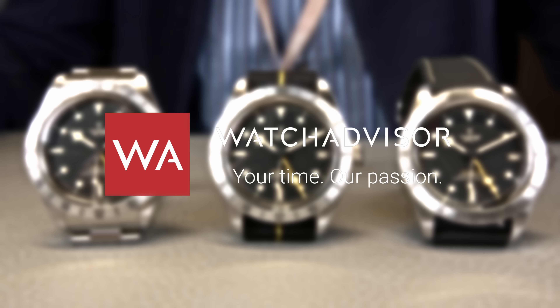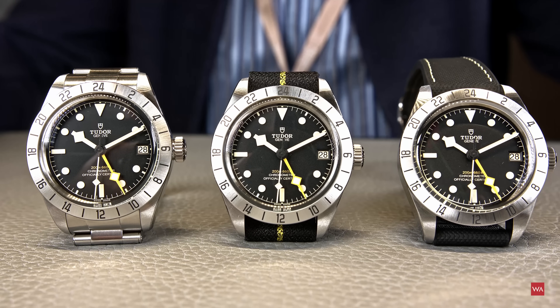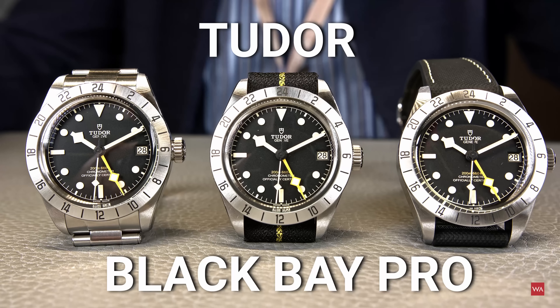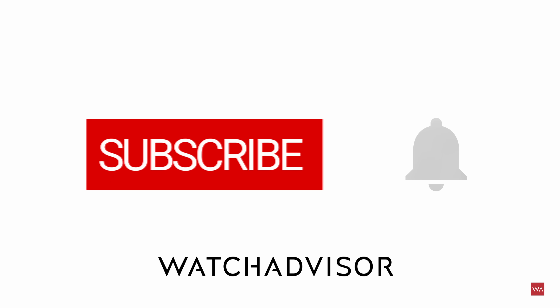Welcome, or welcome back, to Watch Advice on YouTube. I'm Alexander, your host, and on your screen you see the Tudor Black Bay Pro. Don't forget to subscribe and hit the bell to get our latest notifications.